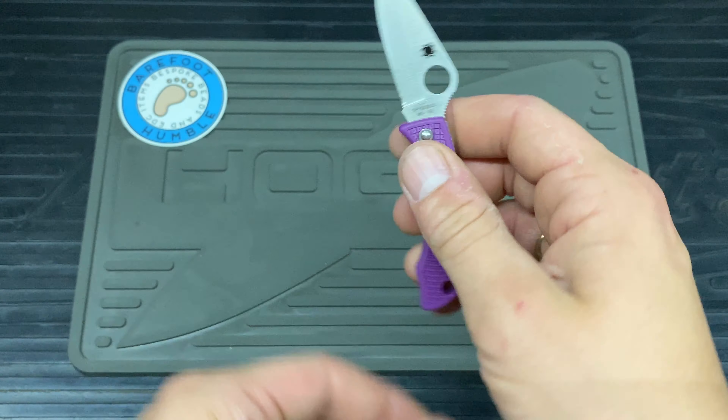Let me just grab a ruler to give you a quick measurement. You're looking at about four and a half centimeters for the cutting edge, and then overall you're looking at just under eleven and a half — I'd say 11.3 centimeters fully open.